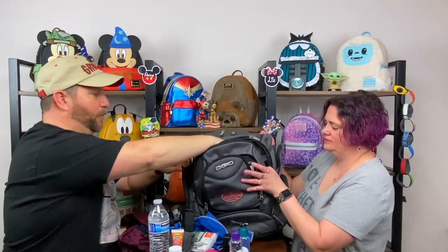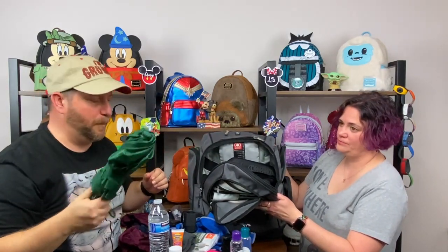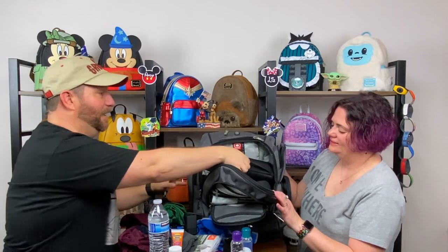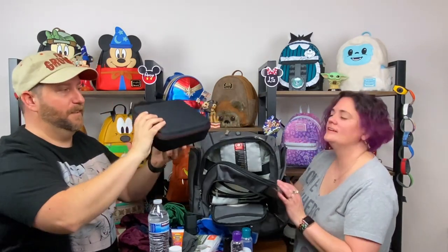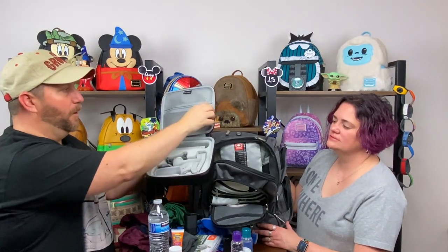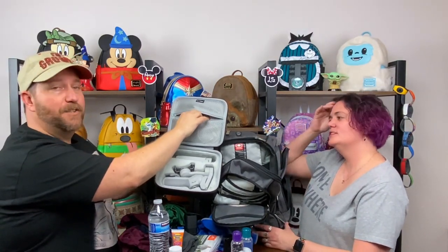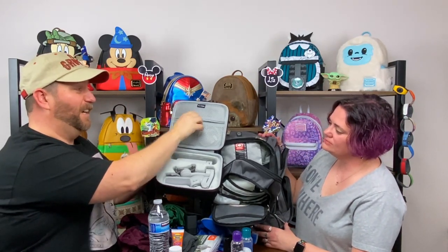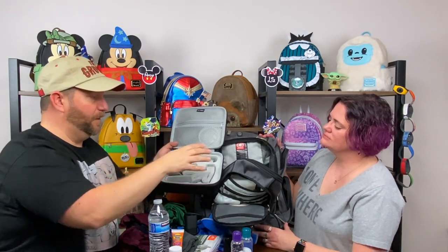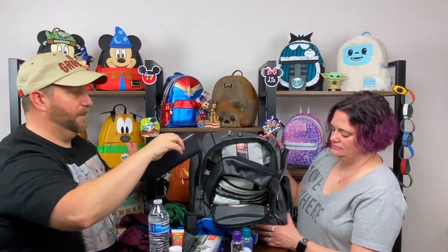Now let's take a look in the main big compartment. You've got a poncho, you've got an umbrella because you don't always need a poncho — it helps when it's completely coming down, but not always. This is the gimbal — and this is the case for it. I have all my charging cords up here: for my iPhone, GoPro stuff, and the gimbal itself. And then the gimbal is in here, along with the tripod for it.